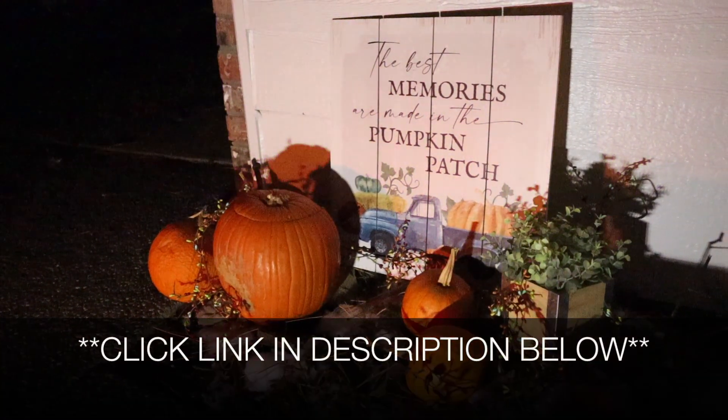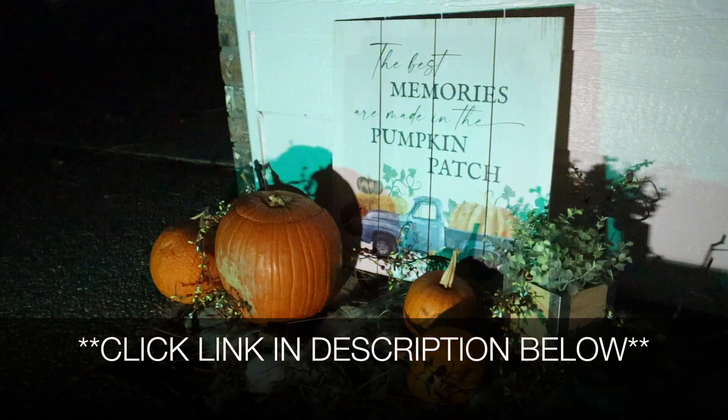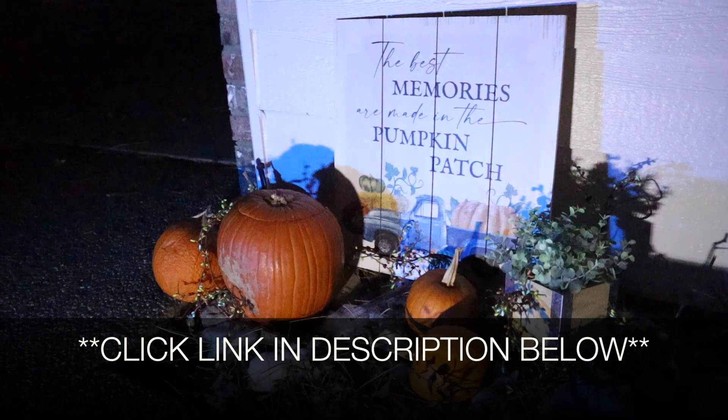I'm going to go ahead and put a link in the description down below so you can go check out these lights yourself. If you found this review useful, please give this video a thumbs up and follow us for more. Thanks for watching. Bye!